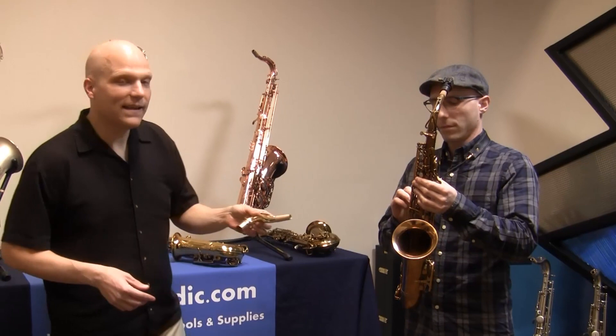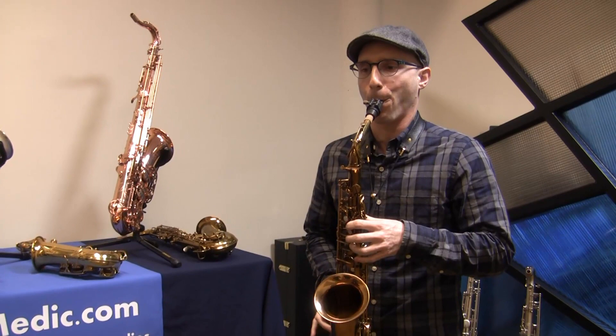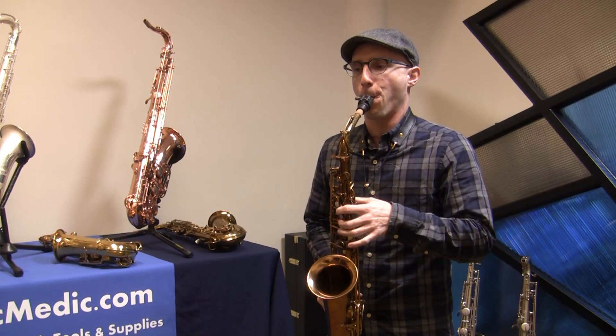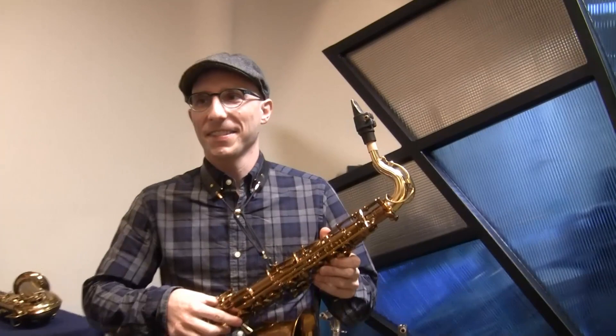Rich, just play something — something high and something low. Okay, we got that neck on. Show us this talto neck from the side, Rich — let's see it from the side. There it is. Cool. Alright, let's hear it.